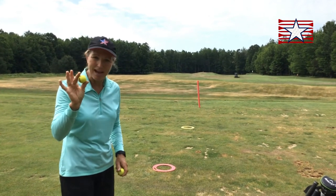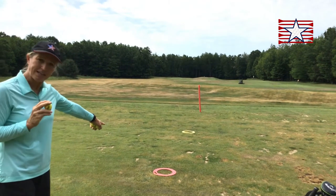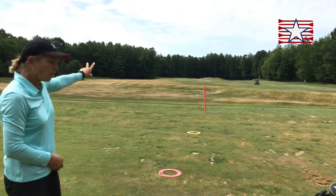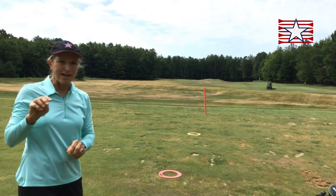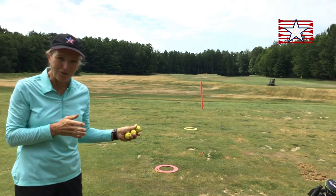I've got a ball in my hand. I'm going to toss it to land toward this red target. Notice it rolled — flew a little bit, rolled mostly. That's a chip. It's a four-letter word, kind of like putt. It's the closest thing to a putt. It's a little in the air and a lot of roll.